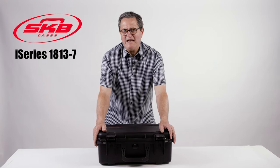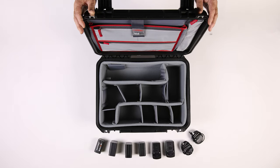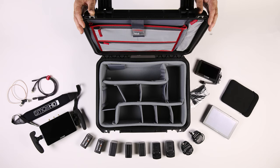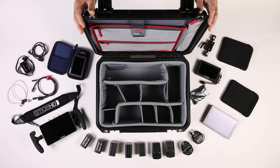Let's see what monitors I've got in my 1813 SKB case: NPF battery charger, NPF batteries, SmallHD 702 Touch, SmallHD Focus 7 Bolt 500RX, neoprene sleeve, SDI cable, bag of antenna, two HDMI cables, SmallHD Focus Bolt 500 transmitter on-camera monitor, D-tap to Sony NPF, neoprene cover, D-tap AC cable, Wooden Camera Ultra Arm Mini monitor mount, and SmallHD DP4.